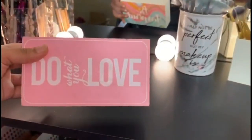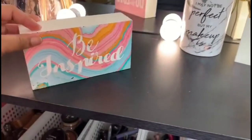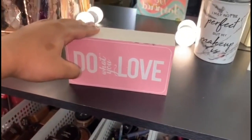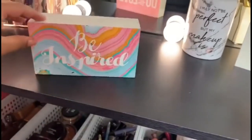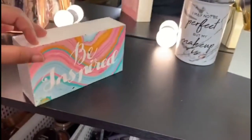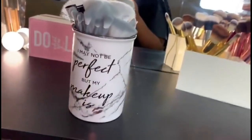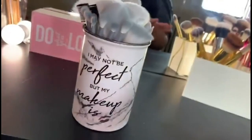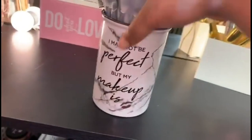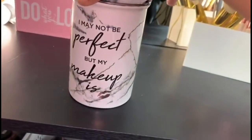I'll occasionally switch sides — for right now I'll keep it on 'Do what you love' for a couple of months and then turn it around to 'Be inspired.' I love doing makeup so I really needed to incorporate this into my vanity area. Next, this is probably the best brush holder I've ever seen — it's a marble print, which is one of my favorite prints ever. It's very tall and it says 'I may not be perfect but my makeup is.'